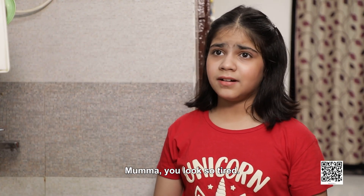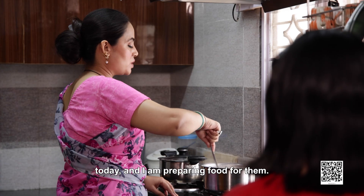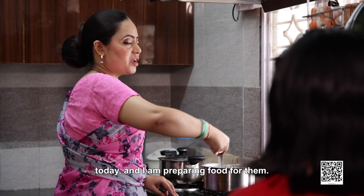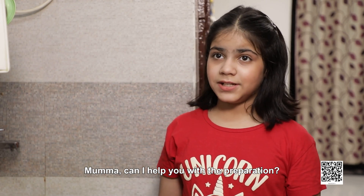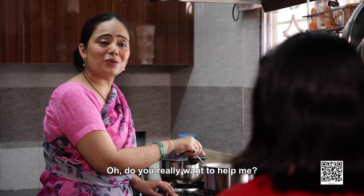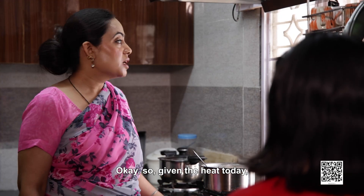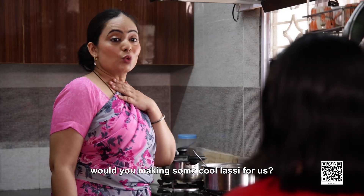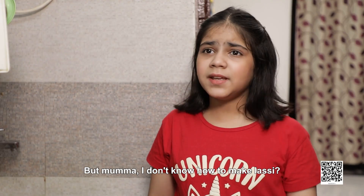Mama, you look so tired. Actually, we have invited a few guests to our place today and I am preparing food for them. Mama, can I help you with the preparation? Do you really want to help me? Of course, Mama. Okay, so given the heat today, would you mind making some cool lassi for us? But Mama, I don't know how to make lassi.